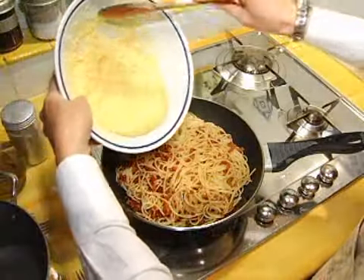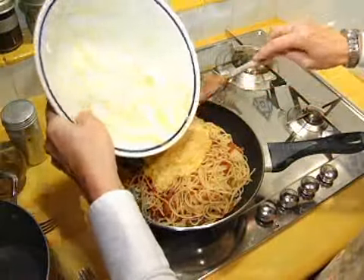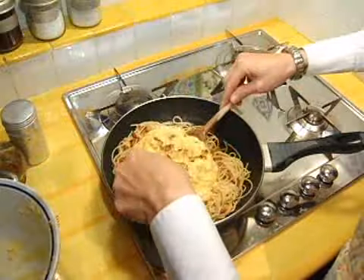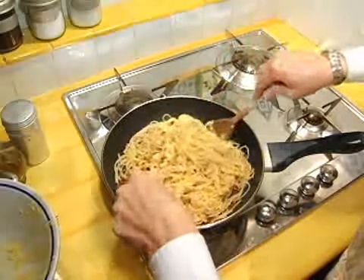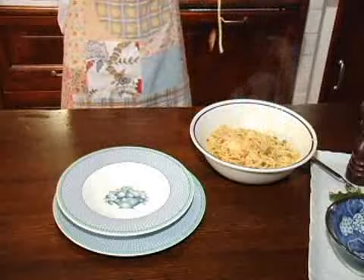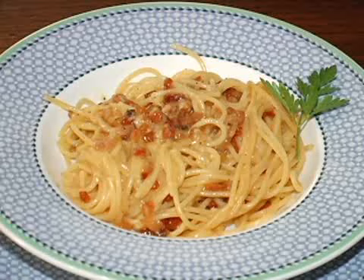Then add in the egg mix and stir everything together. If your frying pan is still really hot, then add the spaghetti and bacon to the other bowl with the eggs and parmesan cheese — this will avoid cooking the eggs if the frying pan is too hot. It's ready to serve. Buon appetito!